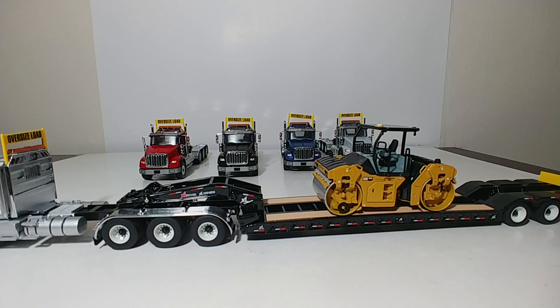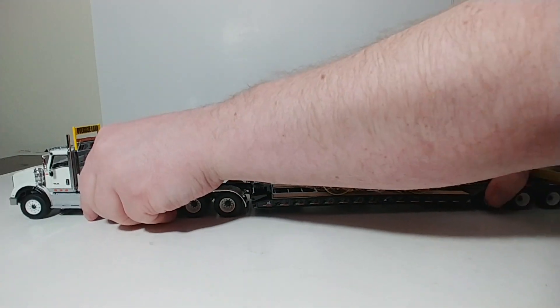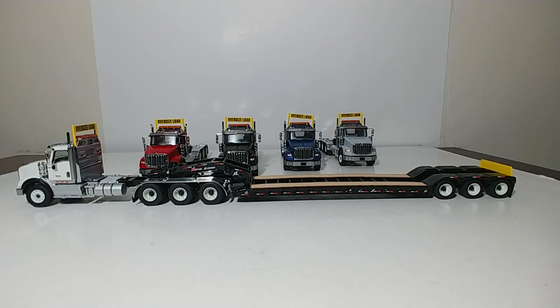That is a brief overview of the DieCast Masters International HX620 Tridem Tractor Trucks in 1:50 scale. I would say these are excellent heavy haul trucks. They currently retail for about $60 to $65, so they are not too expensive — I think they're good value for the money. They're very, very well-detailed, and with the variety of color combinations that you can get, they will definitely fit almost any collection. As always, if you guys have any questions, please leave them down below. I'm Tommy from DieCast Emporium. Thank you so much for watching. We'll see you in the next video.